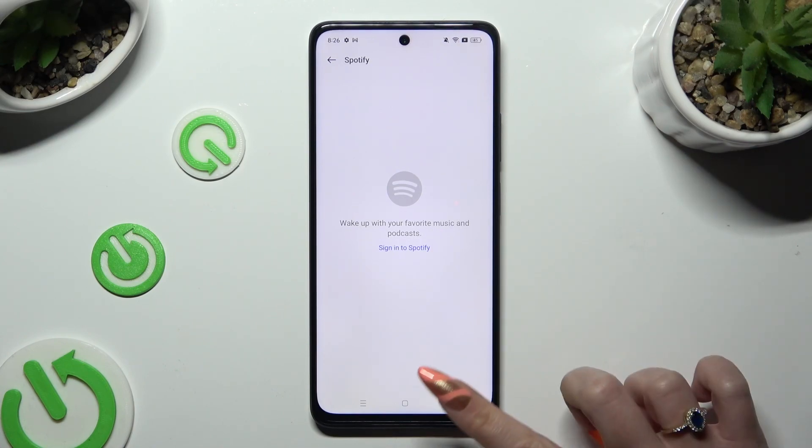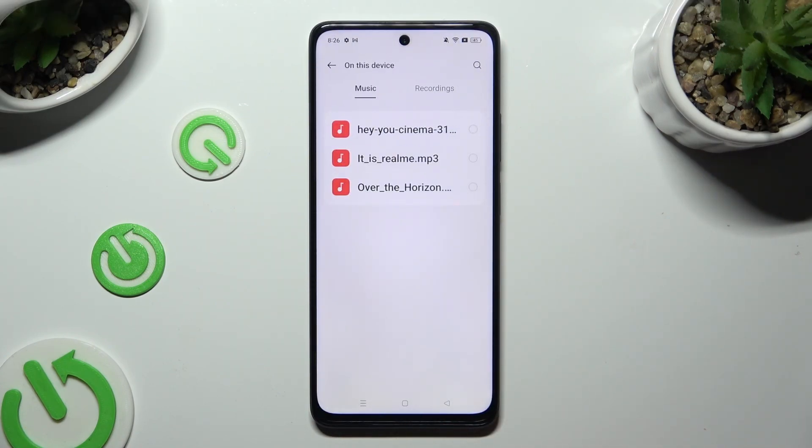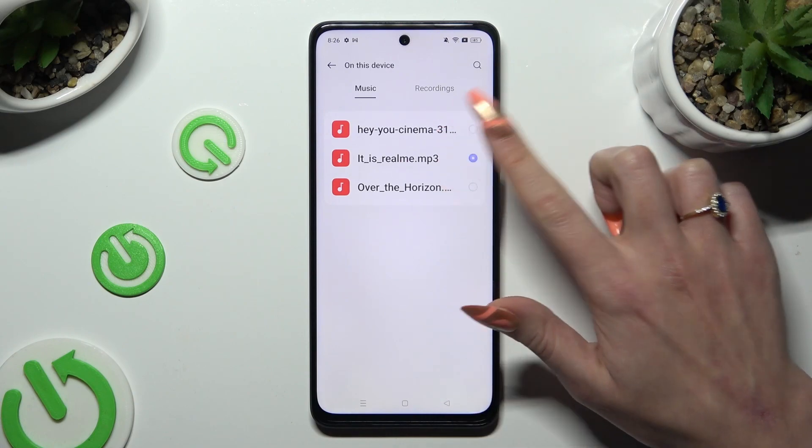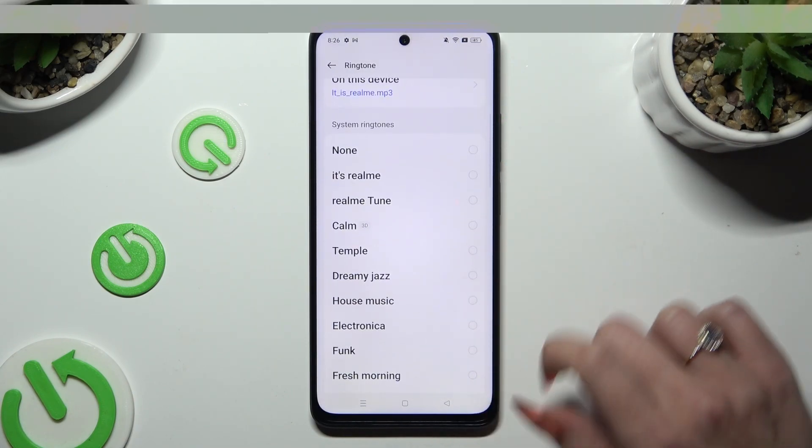Or, for example, Spotify — if you wish to use it, tap on 'Sign in to Spotify' and then use music from it. You can also tap on 'On This Device' and pick any song from your smartphone, or just select one of the system ringtones.